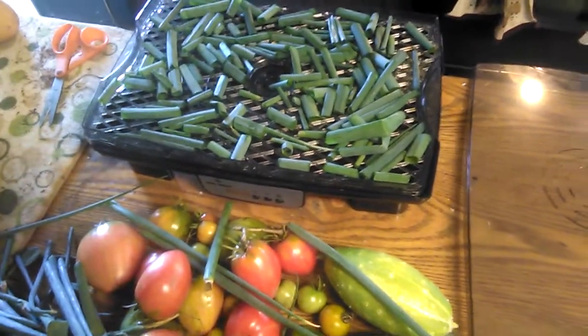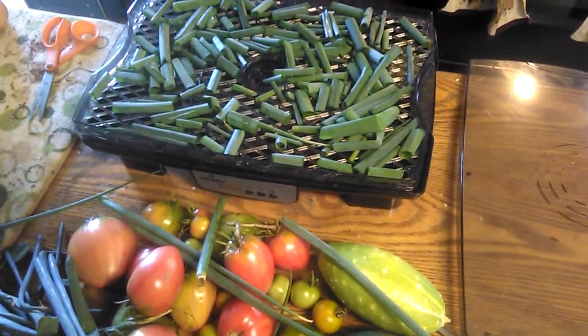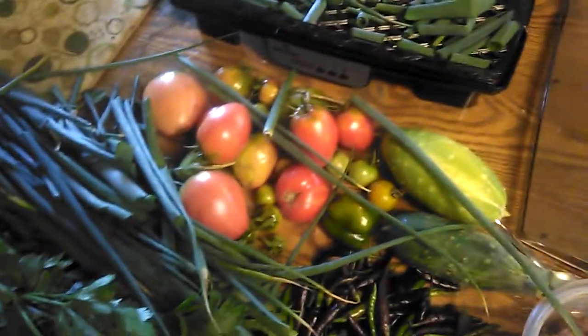And we're getting ready for that storm to come, man. They said possibly four inches for us, so I went ahead and watered this morning. I went ahead and picked all this up.